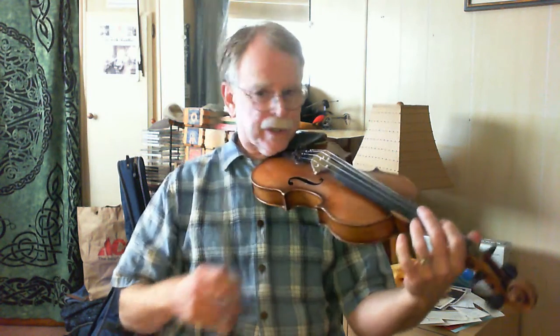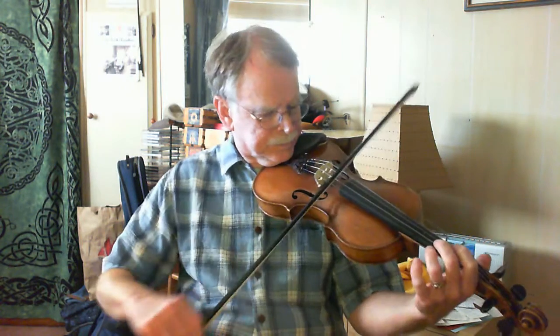Not terribly hard. Lots of variations that can go to it, and I'm just gonna play it through a couple times for you so you can hear some of the variations and how you can approach this one. Key of A, Mixolydian.